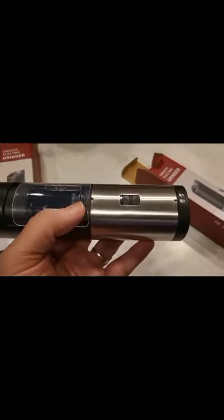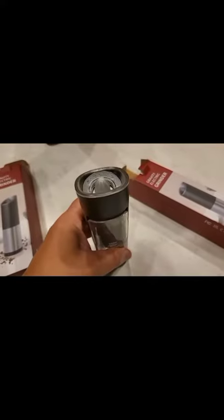These are called gravity electric grinders because of the way they work. When you fill it, you hold it horizontal like that, and then when you flip it over it turns on. When you put it back up, it turns off. He's just throwing in some batteries — all right, batteries are in.